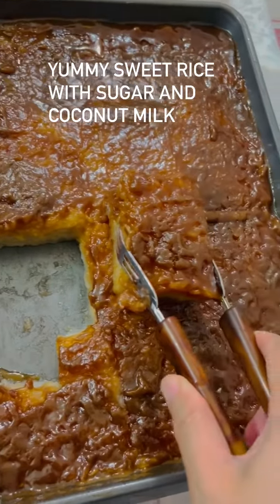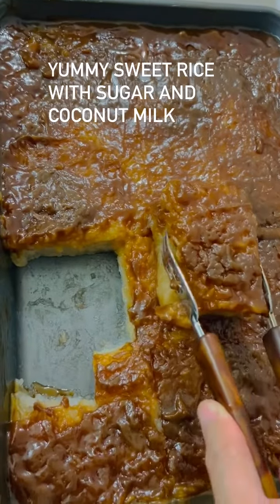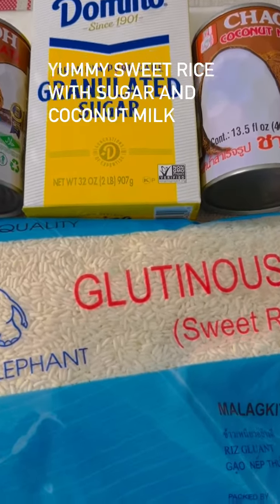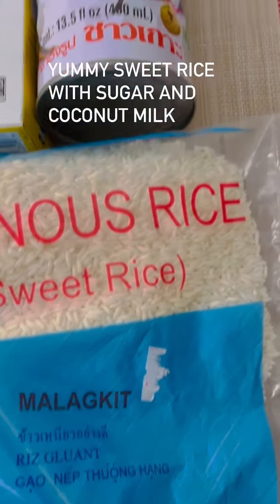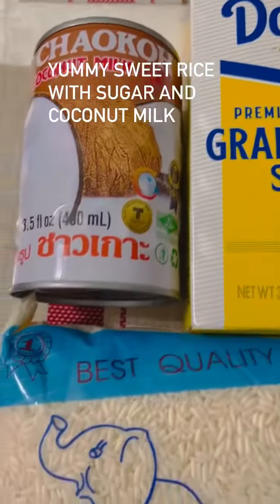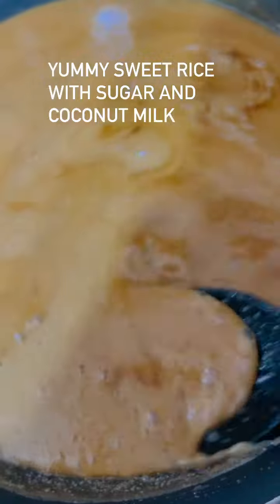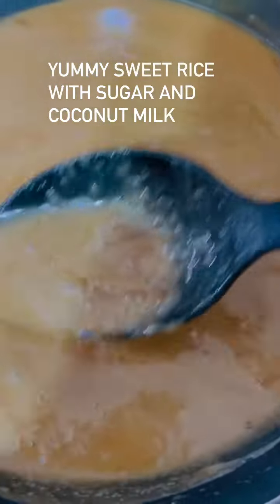This is my recipe for today: sweet rice with coconut milk. This is yummy and I'm gonna cook the sweet rice. This is the coconut milk and brown sugar for toppings, and the steak rice.